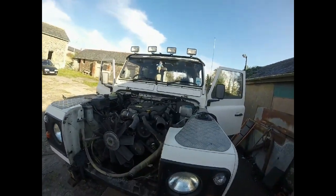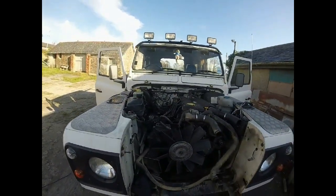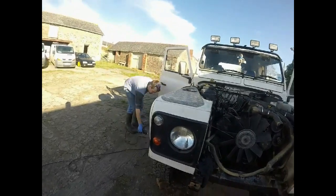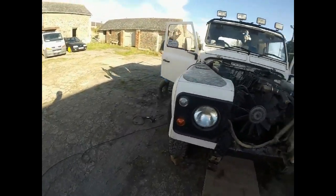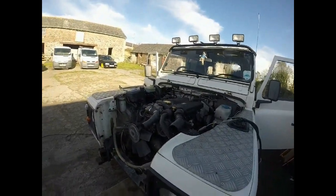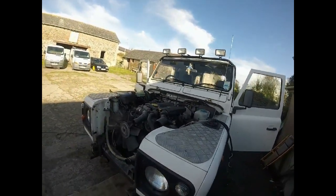Right, everything is disconnected now. The exhaust is all disconnected. Handbrake cable, slave cylinder, props. Engine mounts are undone. Floor panels are now out - thanks to assistance. Like I said, two minutes on the job and the grinder is out. We're going to have some lunch and then I think she's ready to pull and see what we forgot.